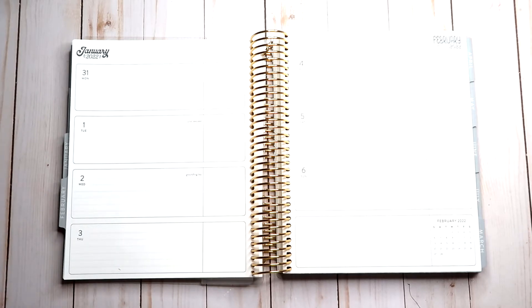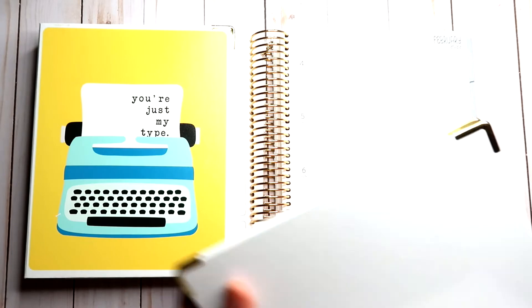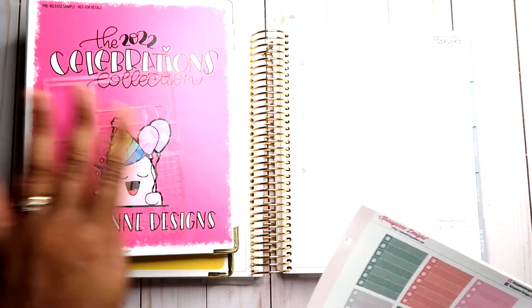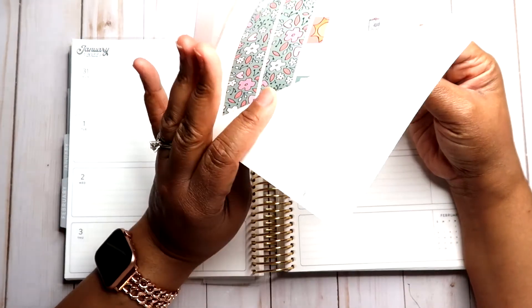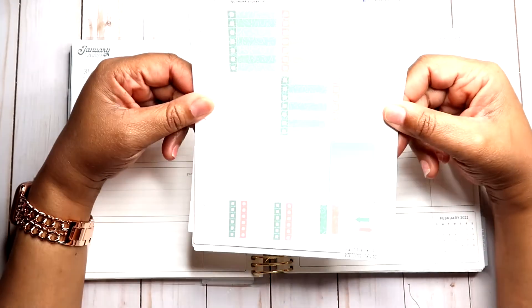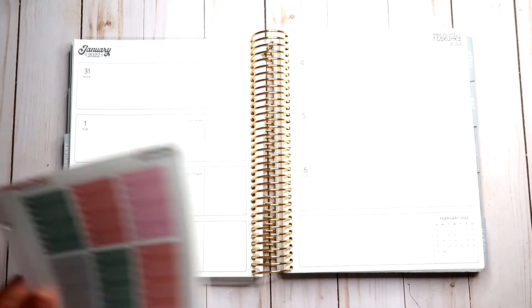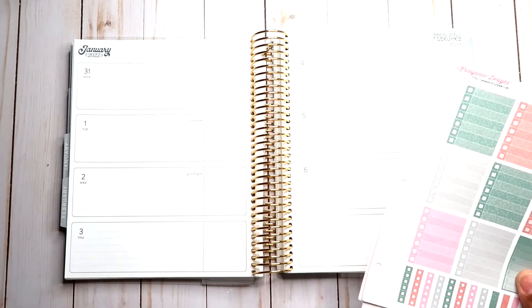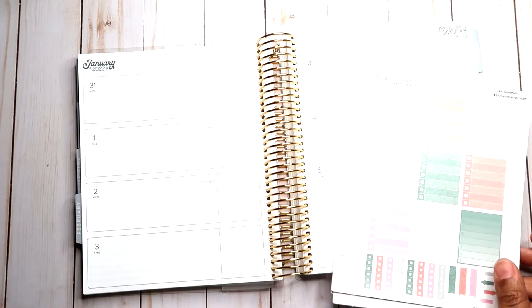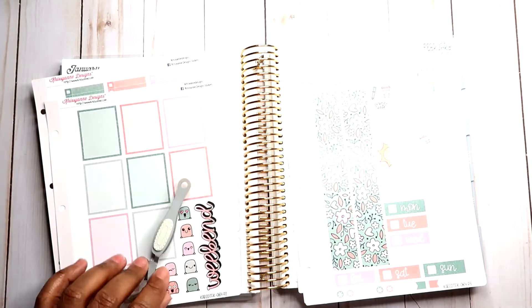To commemorate getting the pre-release version of the Celebrations Collection, I'm going to be using stickers from Chrissyann Designs. I have my binder with a lot of my sticker sheets — the 2022 Celebrations Collection — and the sticker kit I pulled from a Two Dollar Tuesday. If you don't know her, Two Dollar Tuesdays are epic. I got this entire kit for ten dollars, and daily duo sheets for two dollars a sheet. I'll try to do a better job on my Instagram so you guys know which Two Dollar Tuesday is up.